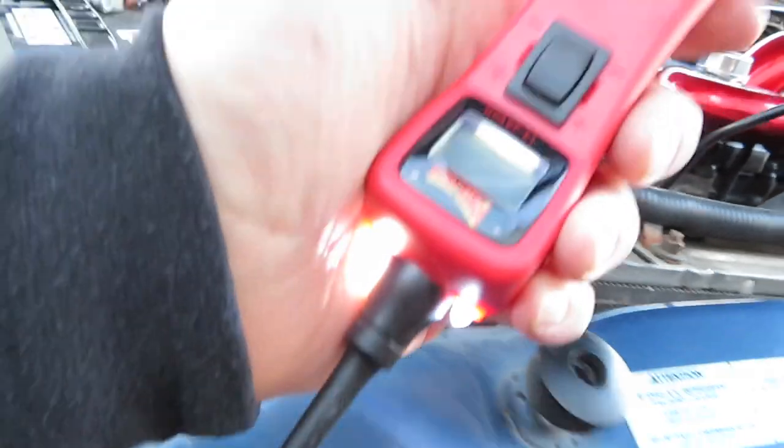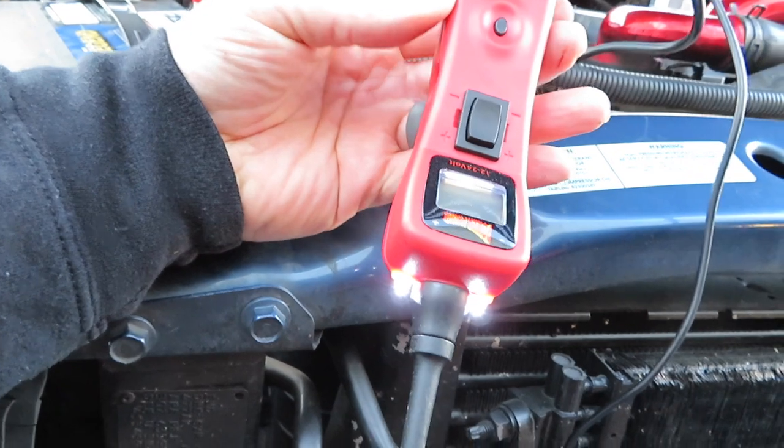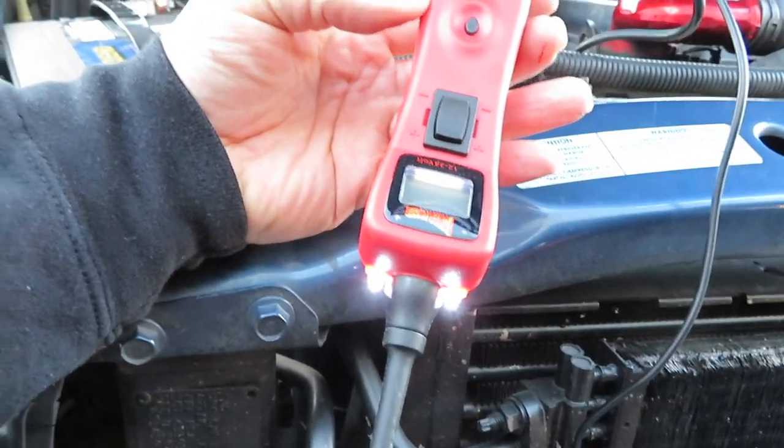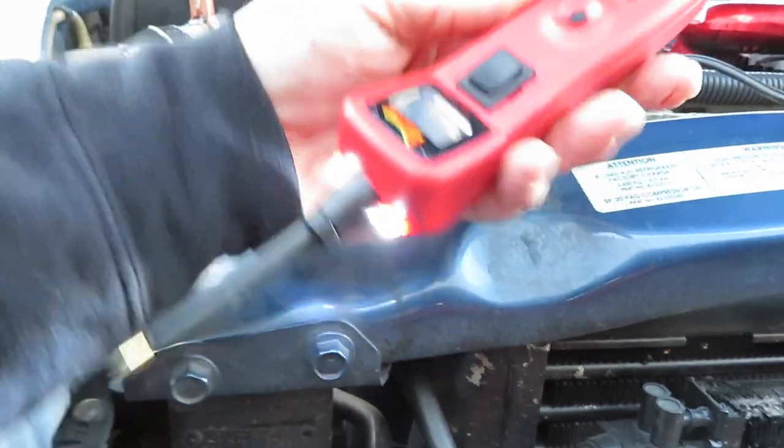If you don't have a power probe, I do have a link in my description for one. They start around $70 and go up from there. This is the Power Probe 3 — they also have a Power Probe 4 out now with a much nicer display.